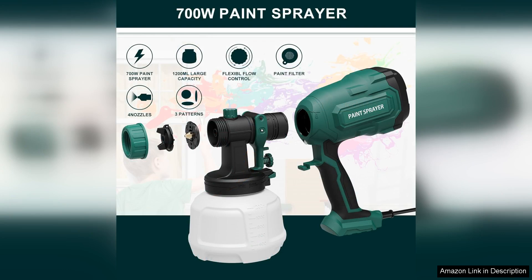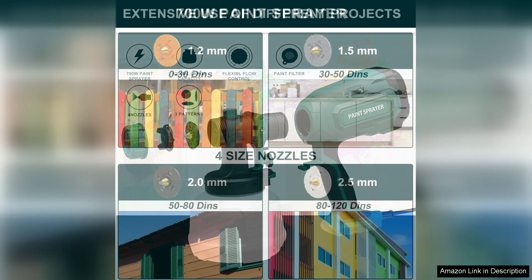The HVLP (High Volume Low Pressure) technology minimizes overspray, which is a game changer for both indoor and outdoor projects. I was pleasantly surprised by how efficiently it uses paint, wasting very little.